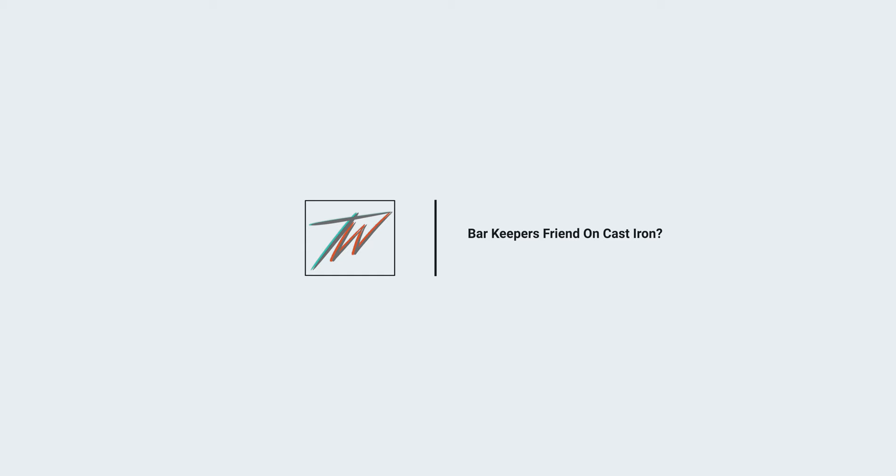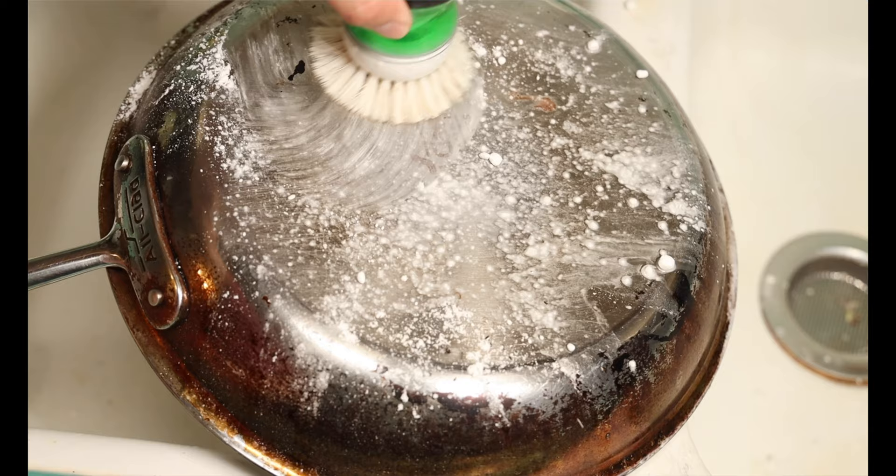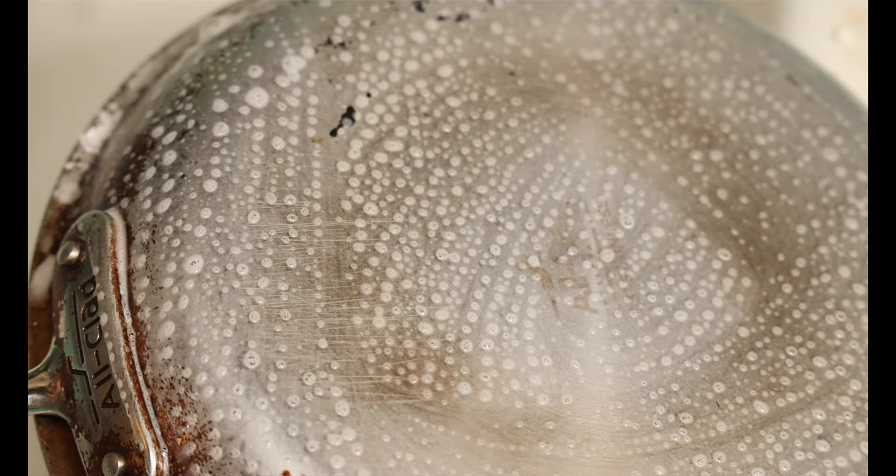Let's talk about Bar Keeper's Friend. It's a fantastic product, really popular with stainless steel pans — I love it. But for cast iron, I would avoid it. Bar Keeper's Friend is a specialty product designed to do a deeper clean, and I would avoid it on things like cast iron or carbon steel because it can strip the seasoning. Although it works wonders for stainless steel, I wouldn't use it on cast iron.